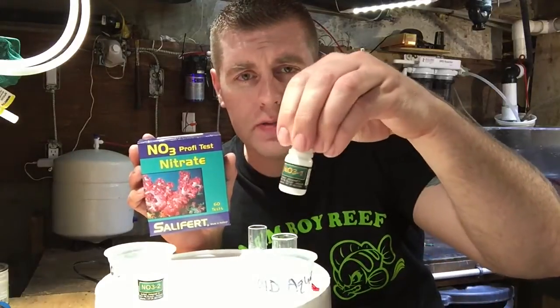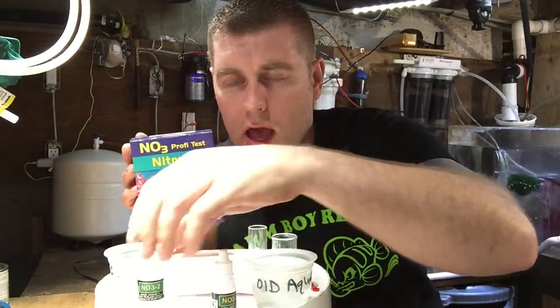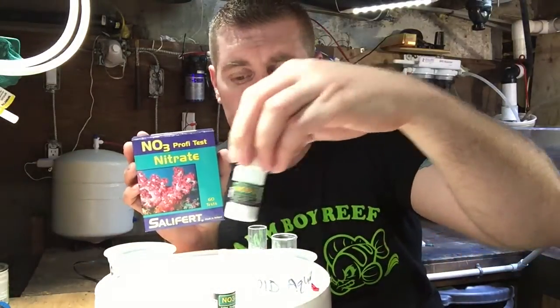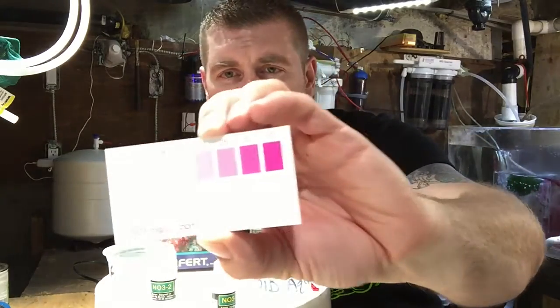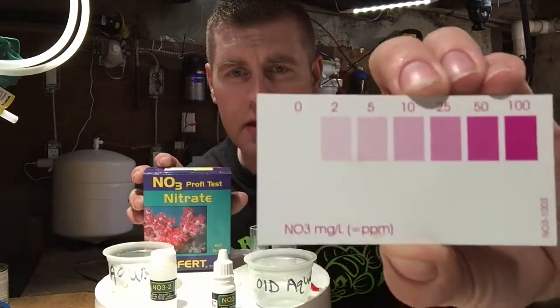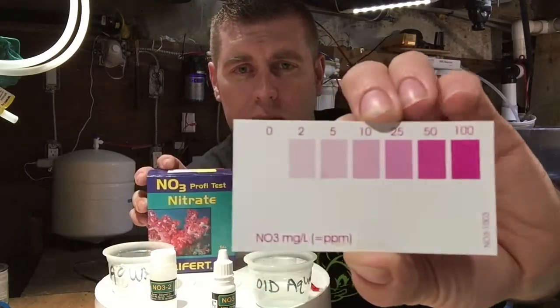What comes in the box: we have a solution and we're going to be using four drops of solution NO3-1, and we have the powder as well that we're going to mix. It also comes with a color guide chart — that's what we're going to put our test samples up against.